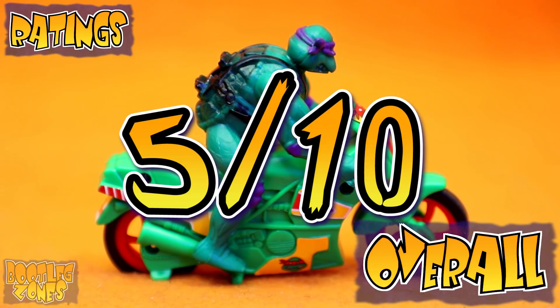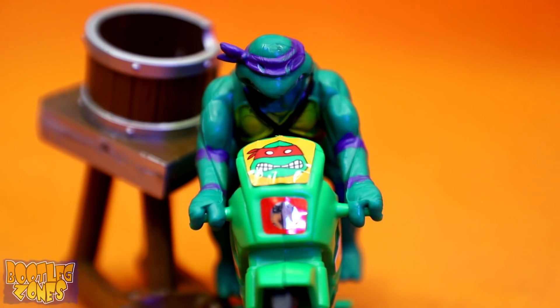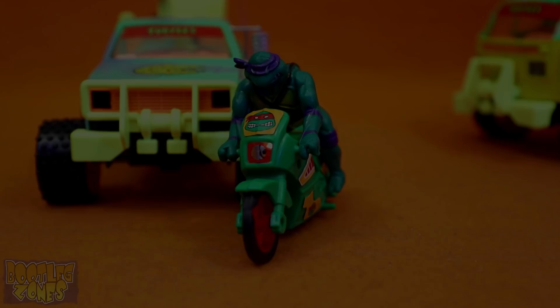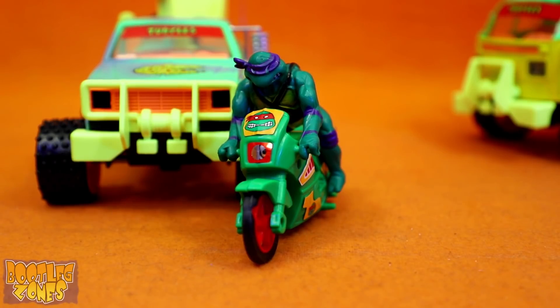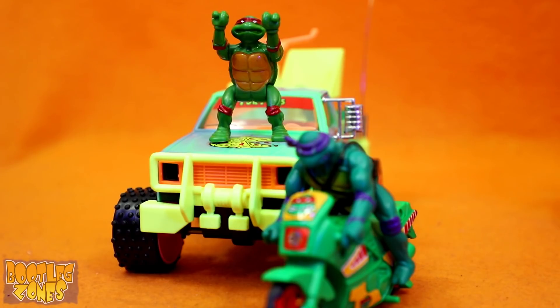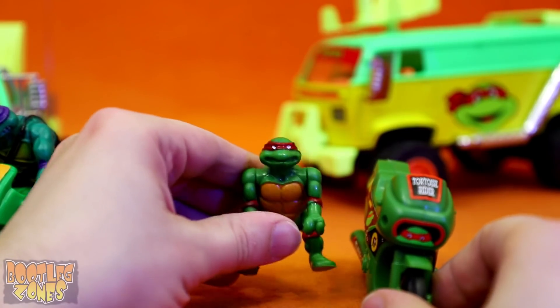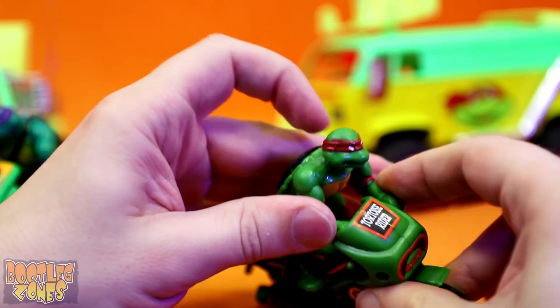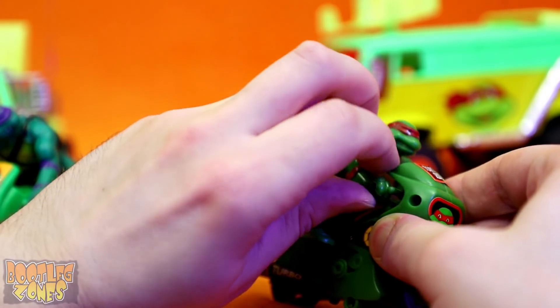The bike's function doesn't work very well, but it's an okay small-scale turtle on a bike with a bit of amusing wonkiness. I know that Tortoise Rider Raph thinks he's the king of motorcycles, but he needs to learn that there's a new way! Cue the overused footage of me getting my motorcycle ready!